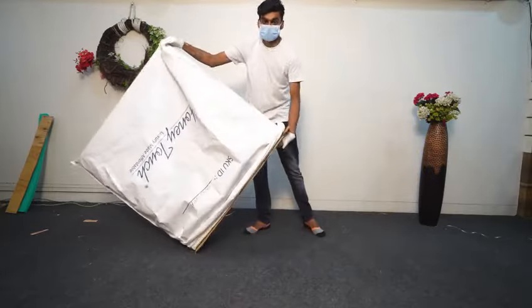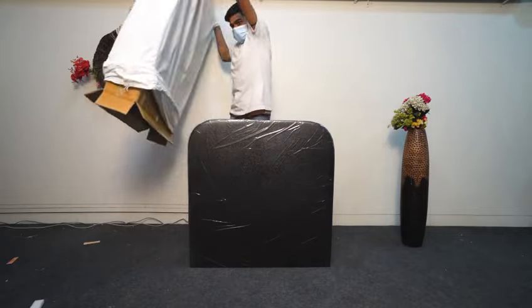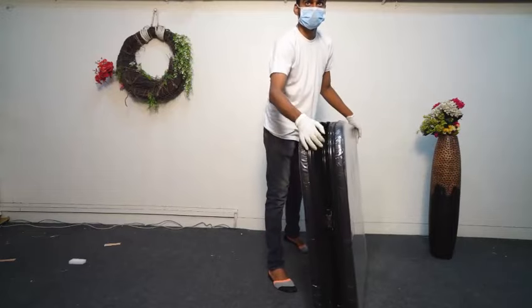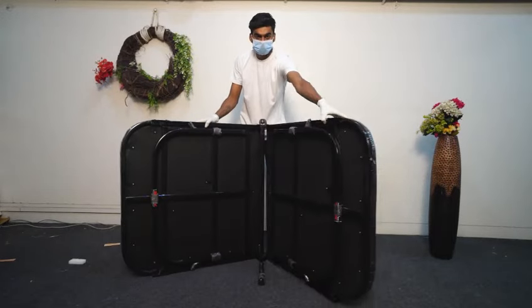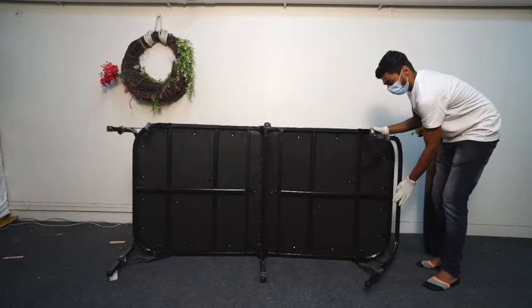Carefully take out the foldable bed from the box. Next step, arrange the folded bed so that you can open it easily. Pull the legs of the bed following the instructions given, and slowly open it.